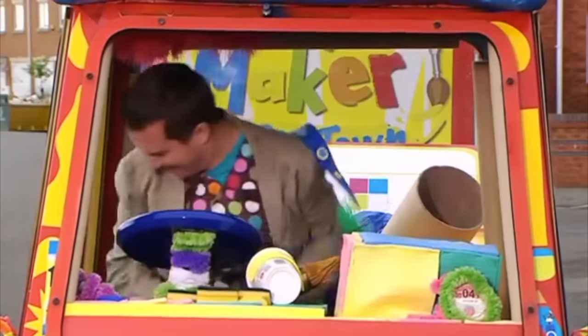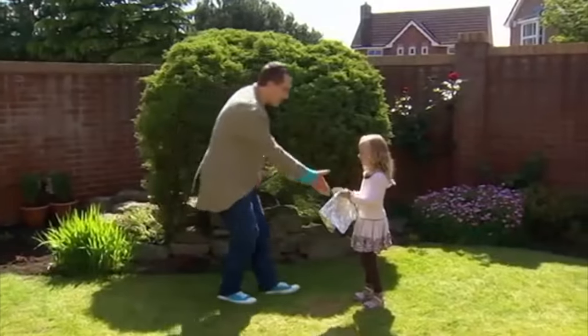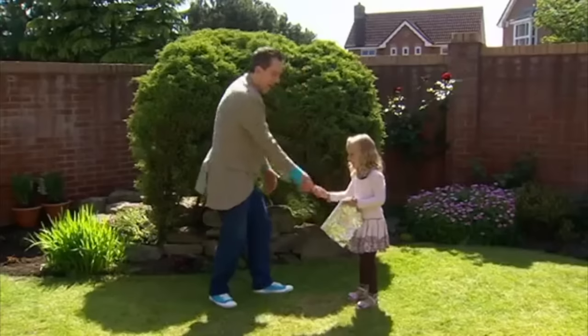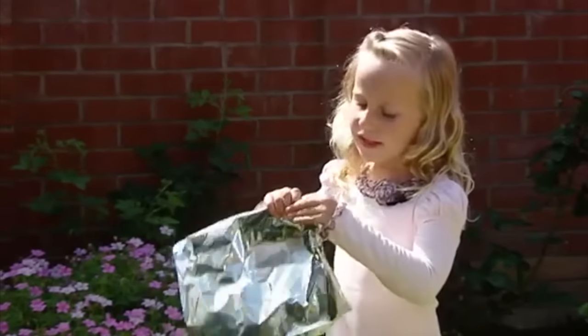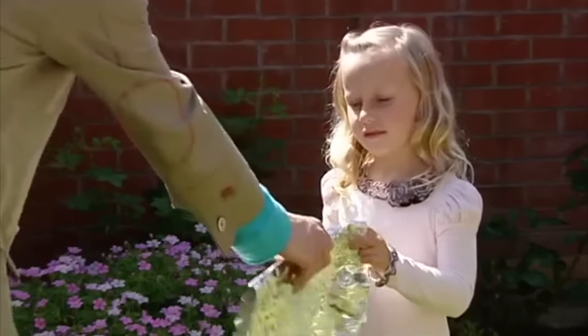Here we are. Hello, Gracie. Lovely to meet you. Now, how can I help you today? Can we make something with this kitchen foil? Yes, we can, Gracie. Watch.